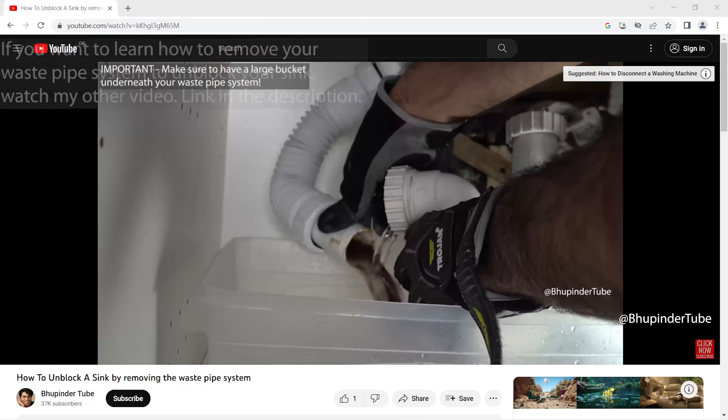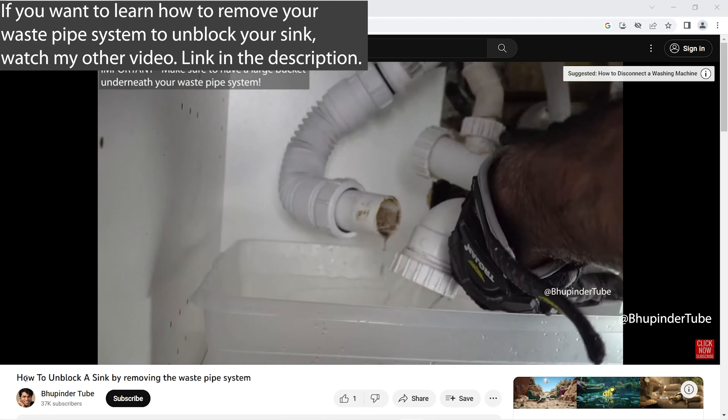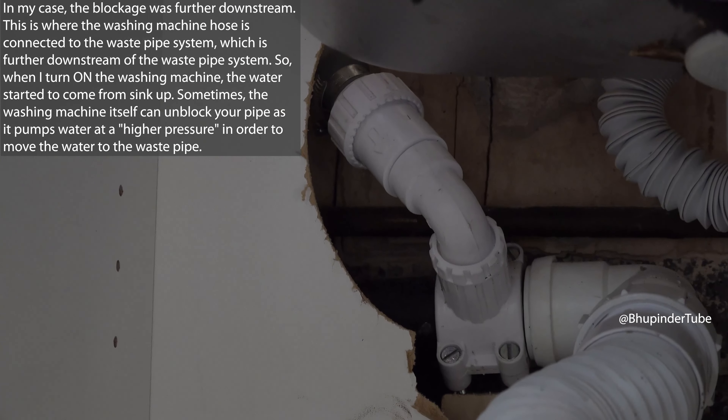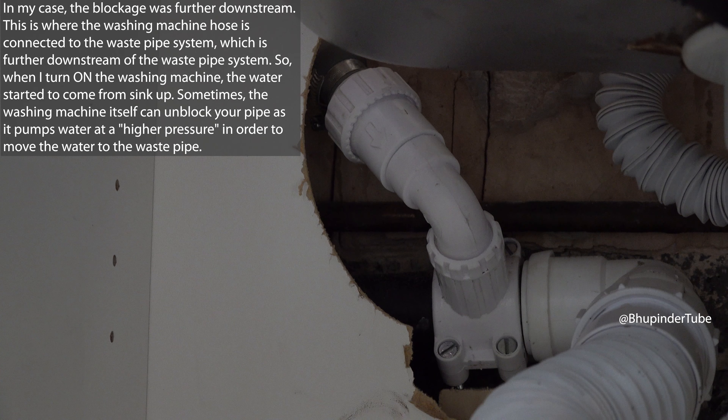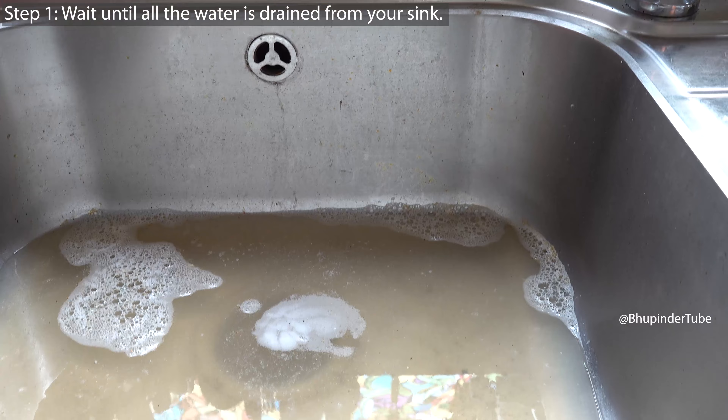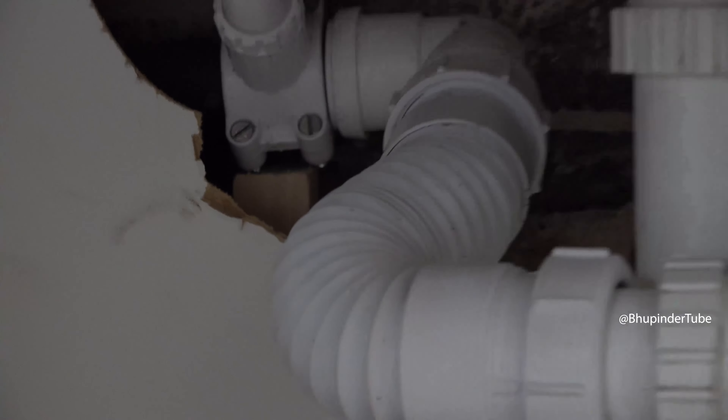If your sink is blocked and you don't want to remove your waste pipe system, or the blockage is further downstream of your waste pipe system, then you would need to use a chemical to unblock your sink. First, wait for the water to completely drain — the more it drains out the better, because then when you pour in the chemical it will go directly to the place where the pipe is blocked.